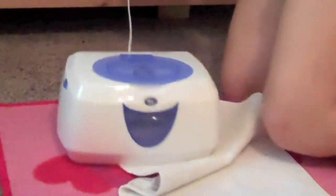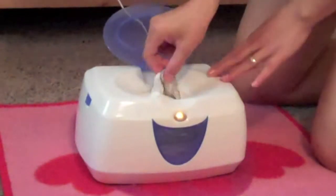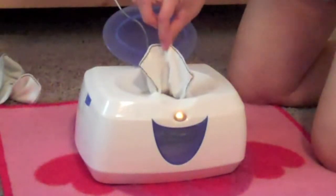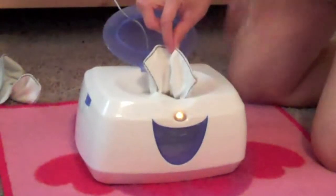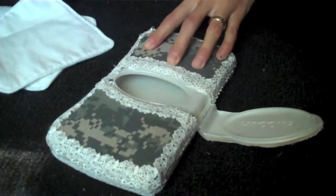I'm going to plug in my wipes warmer. Because this is heavy, you don't have to hold it down the way you hold down a travel wipes case — they're just going to pop out really easily.